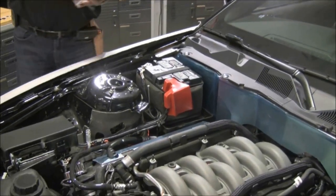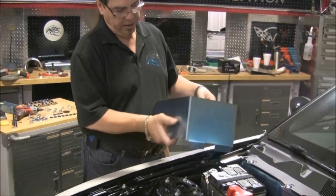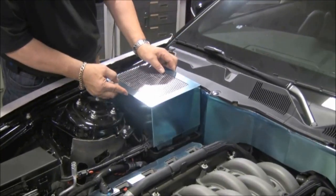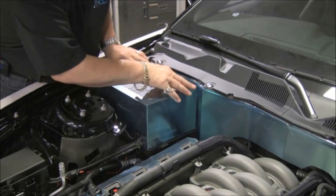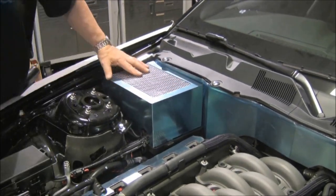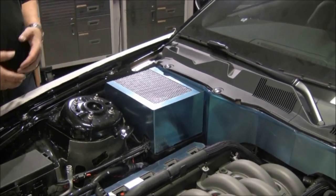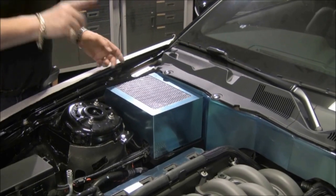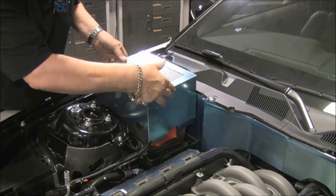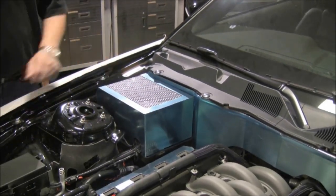The battery cover itself — this is a perforated one — is available brushed, polished, perforated, or non-perforated. It just slips right into the battery tray like that. We made this instantly accessible because if anything happens and you're stuck on the side of the road, you can get instant access to the battery. You don't need any screwdrivers or special tools to get it on and off.